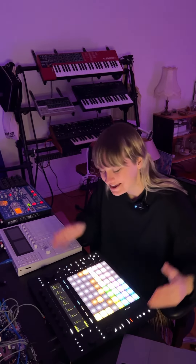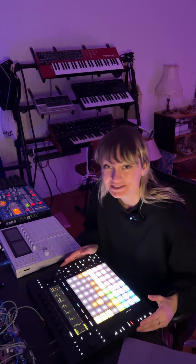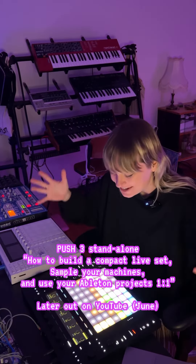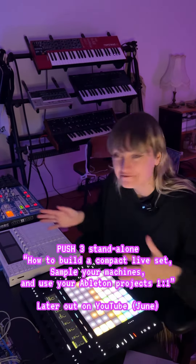Hey everyone, Nadia here and I am super stoked today because the Push 3 of Ableton has been announced, and I could be one of the first people to try it out — and of course I love my machines.